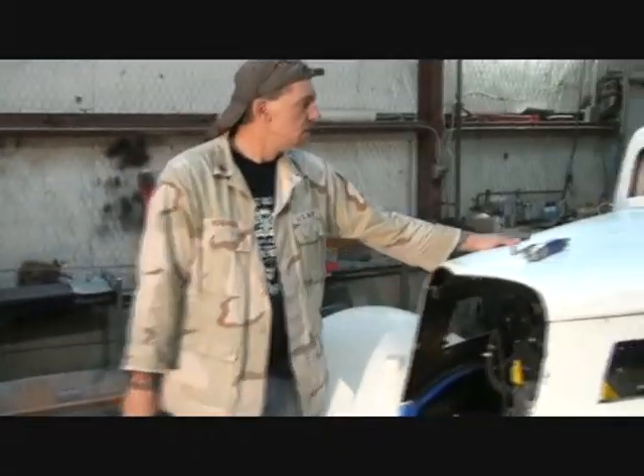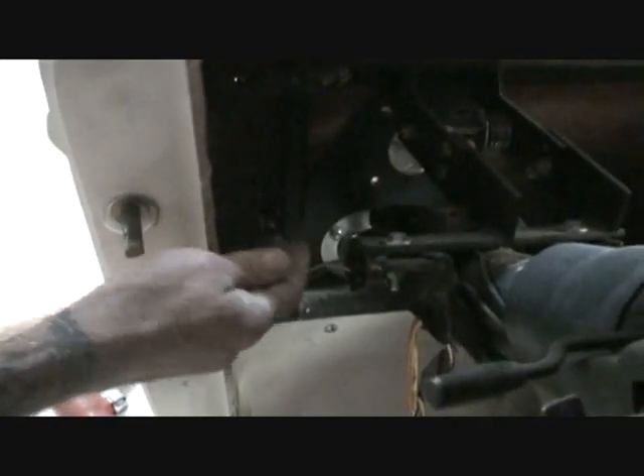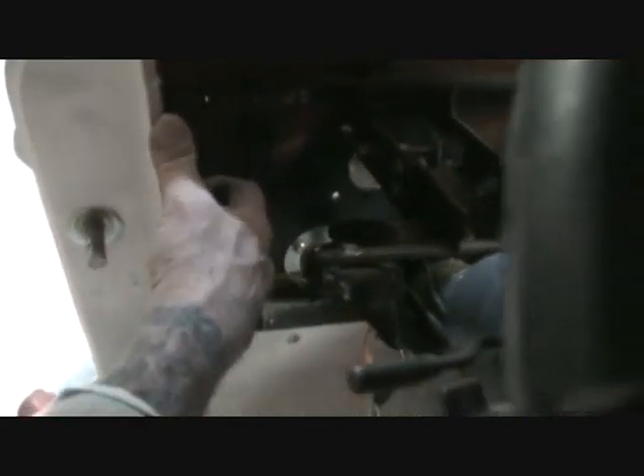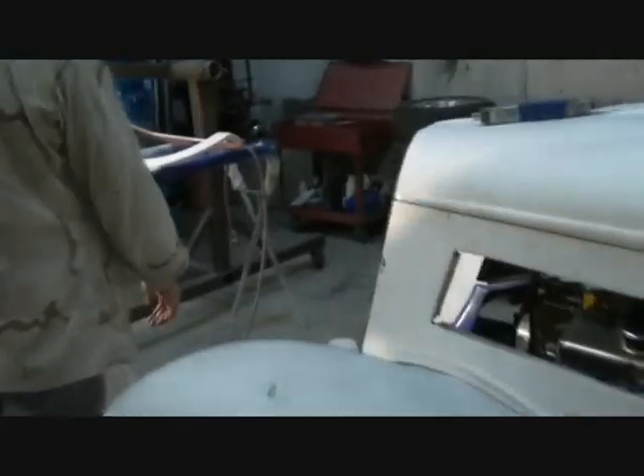In our last video we left off mounting the hood, so we got all the hood mounted. I also went ahead and installed the latch pull rod. When Street Beast sends that to you it's going to be a little bit short, so you might have to make another one. What you do is drill a hole on the firewall, line it up, drill a hole on the firewall, slide it through and screw it on - very simple, easy job.